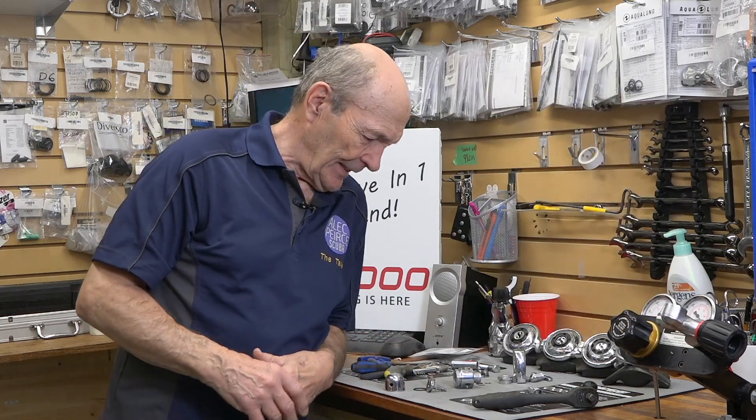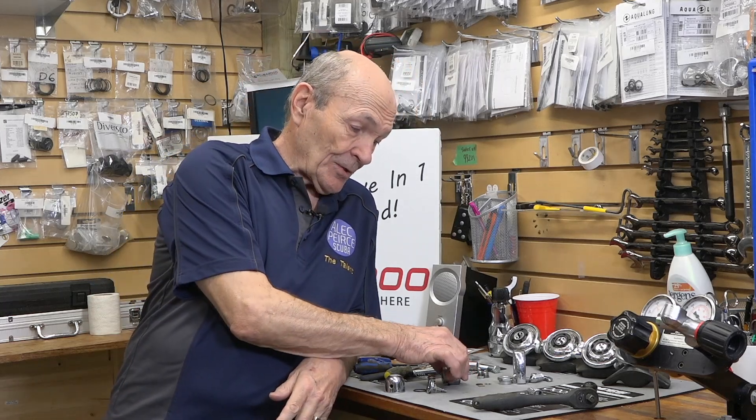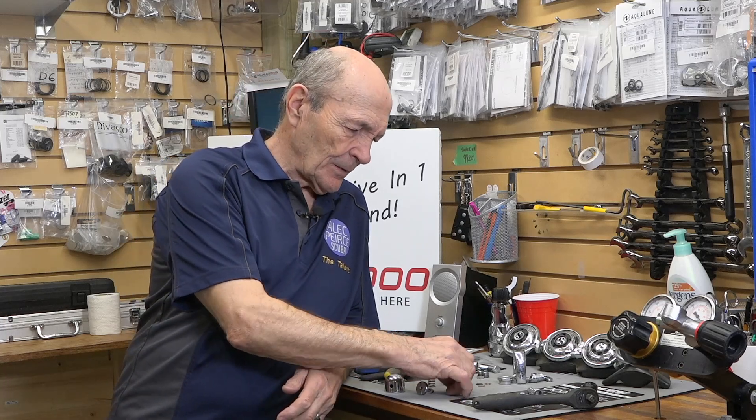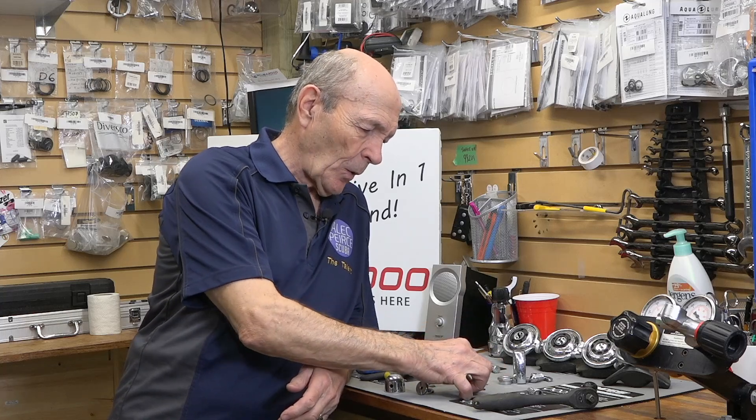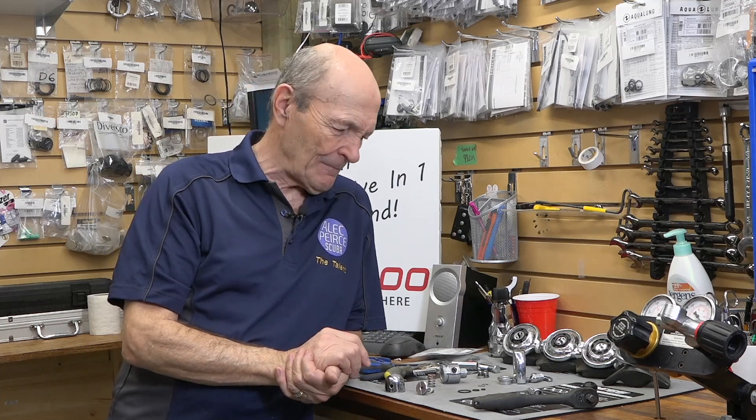For those of you interested in servicing older regulators, I get calls like: where do I get parts for my old regulator, my old Dacor, whatever it happens to be? I say, all you need is some O-rings — there are three O-rings in this one. You can get these O-rings at any decent dive store, and they're very, very cheap. If they charge you more than 75 cents each, find another dive store.